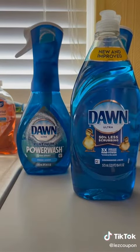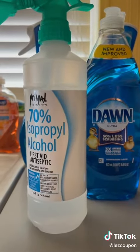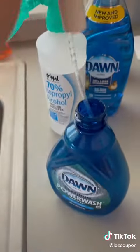First things first, you're going to need the Dawn dish soap, and you're going to need isopropyl alcohol. You can do 70% or 90%, it doesn't matter.